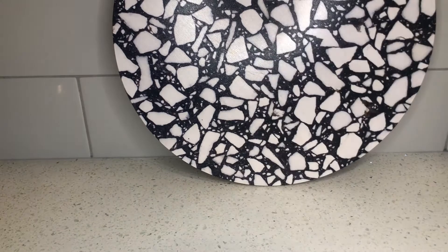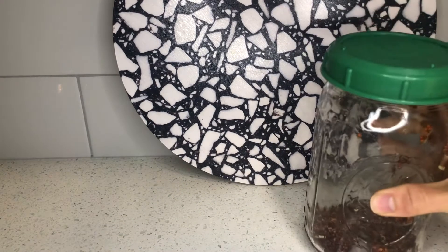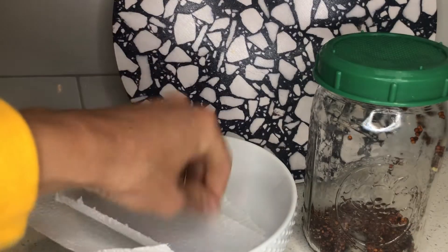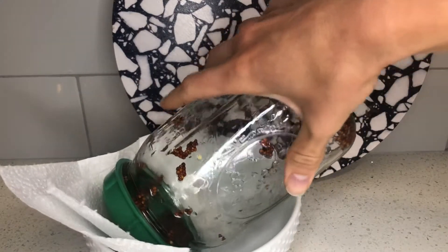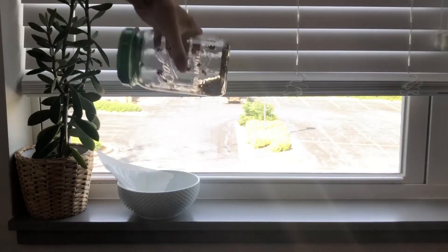Then tip the jar upside down and rinse all the water out of the jar. Place your jar angled down into a bowl and set it in an area that will get lots of sun.